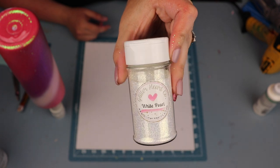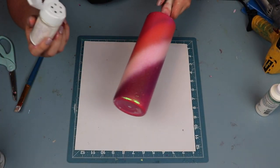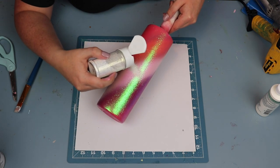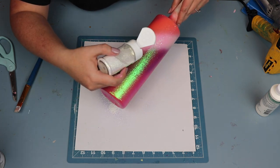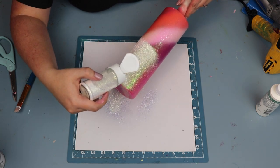The next glitter is a finer cut opal called White Pearl, but it actually has a little bit of a gold sheen to it. So you'll see this glitter has more of a gold tone, whereas the Opalite has more of a blue-green sheen.